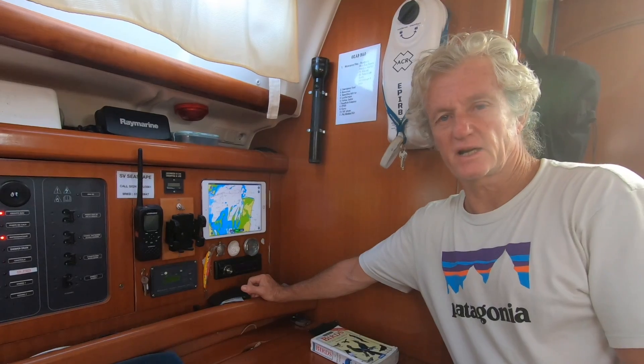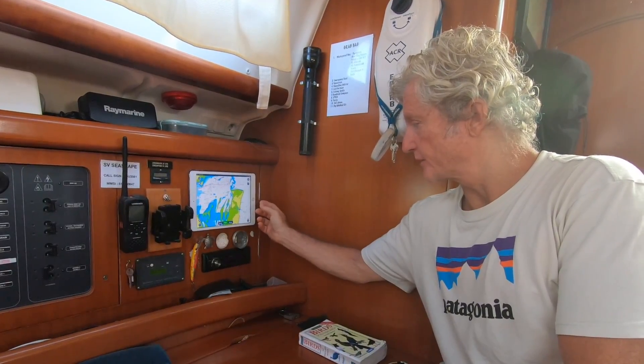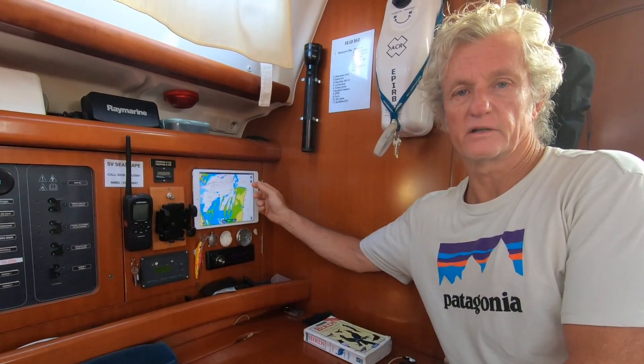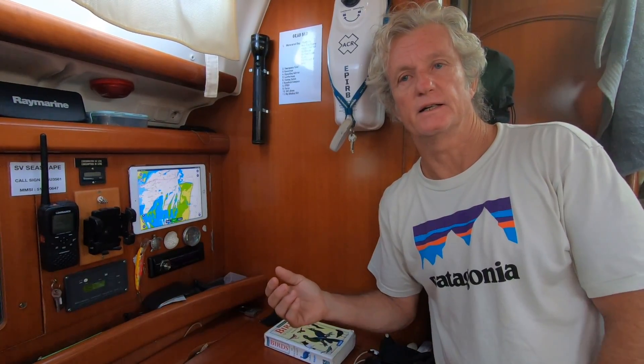Our Raymarine chart plotter screen started packing up, so instead of replacing it we upgraded our iPad and loaded Navionics. It plugs into a charger to stay charged, works very well for plotting courses and checking boat speed and ETA. We can relay the information to our cell phones, so whether in the cockpit or lying in bed on night watch, we can check we're on track at a glance.